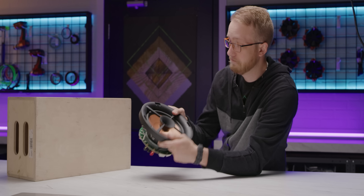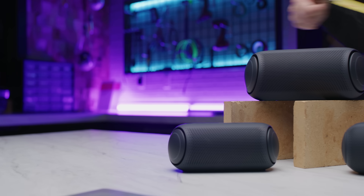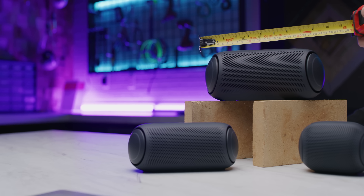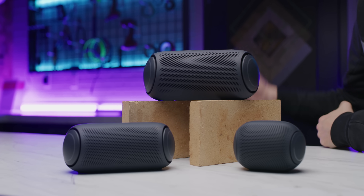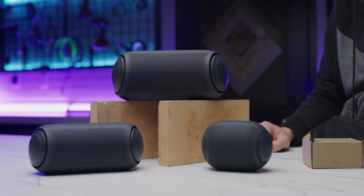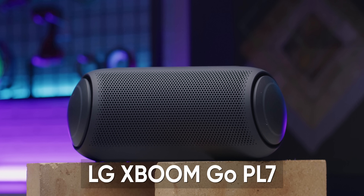First, we need to lay out some ground rules. Number one is size. If we built a speaker the size of a microwave and called it a portable Bluetooth speaker killer, that's kind of a cheap shot. On the opposite end of the spectrum, making something closer to the size of LG's XBOOM PL5 or PL2 would have meant a guaranteed compromise on sound quality on our part. So our DIY speaker will be roughly the same size as LG's PL7.